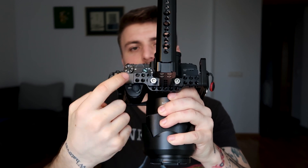Another feature I like a lot about this cage is that it comes with two cold shoe mounts that you can see over here. You can use one to mount a light or a microphone, and the other one to put a monitor or an articulating arm with a monitor on it.